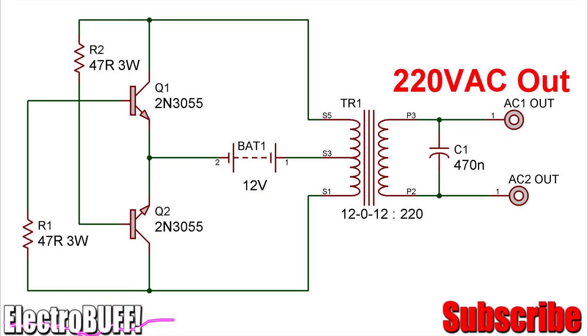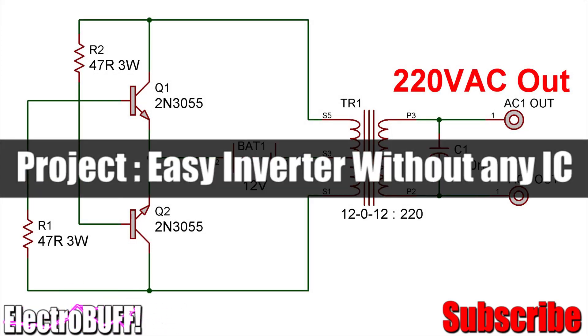Hi, in this tutorial I'll show you how to make a simple 12 to 220 volts inverter with just four components.